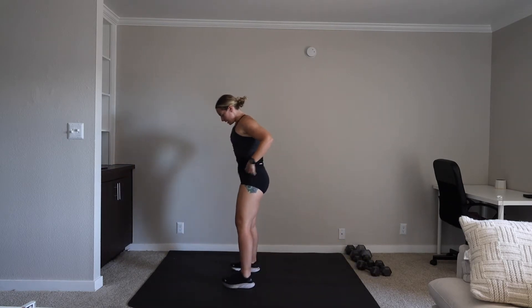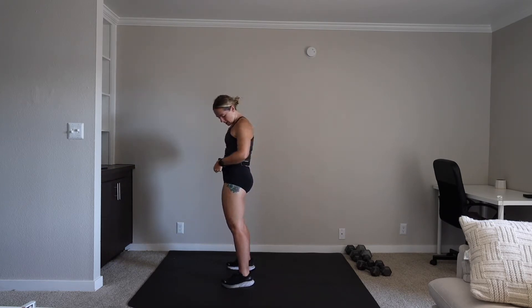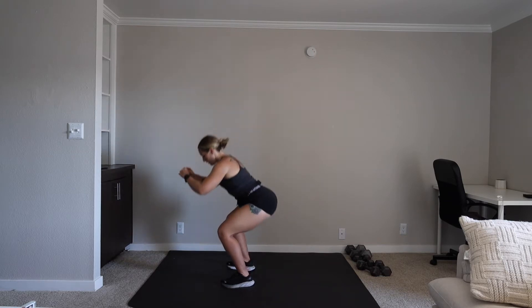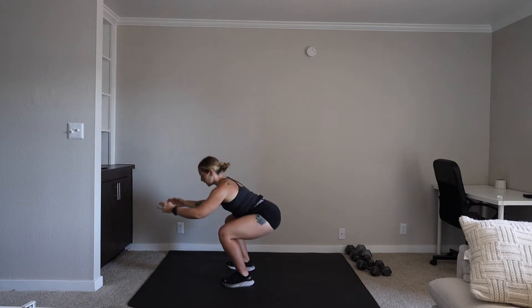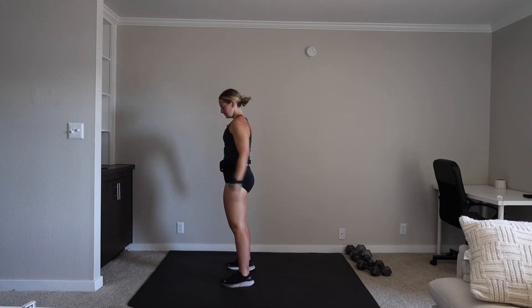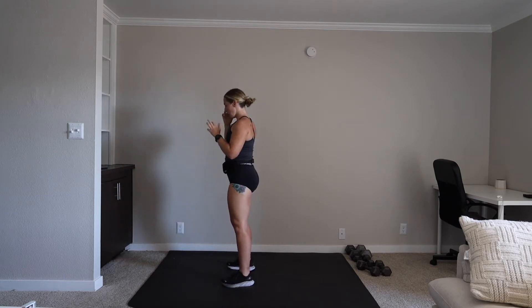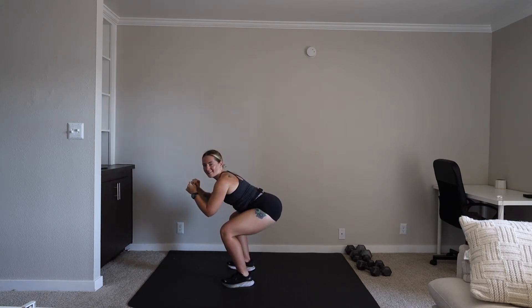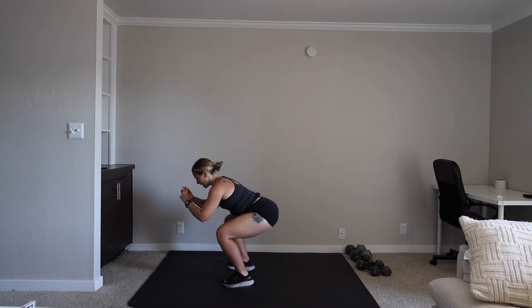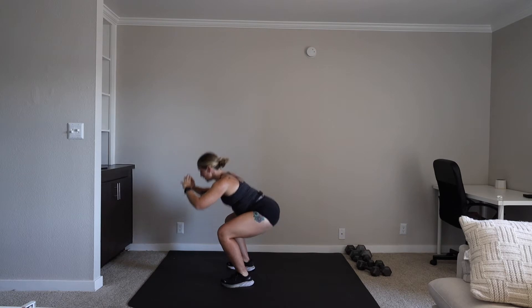We have a bodyweight squat. Squat stance, coming down and standing it up, squeezing the glutes. We are on in three, two, one. Let's go. Make sure you're coming down parallel to the floor and you're right back up. Toes are pointed out slightly. You're sitting back just like you're sitting in a chair that you're not sure is there. 15 seconds. Three, two, one.